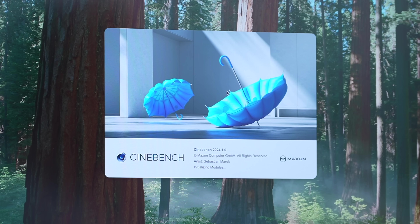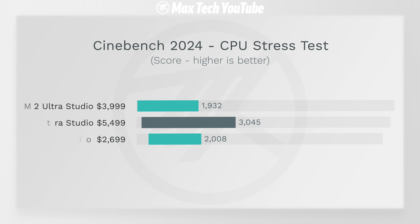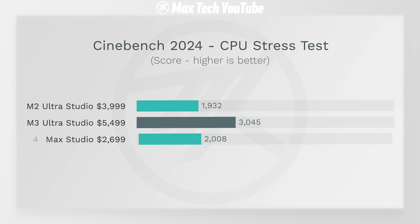Now for what I consider the biggest and most important test: Cinebench 2024 10-minute stress test. Here we actually see over 50% higher score on the M3 Ultra compared to the M4 Max — that is really impressive, and that's where it's actually worth spending that much more cash. That said, I have to give credit to the M4 Max because it literally beat the M2 Ultra with fewer cores.